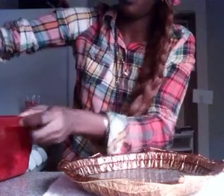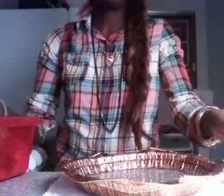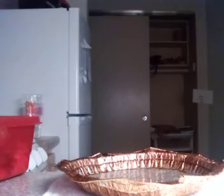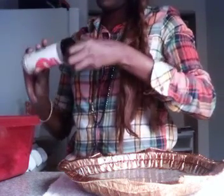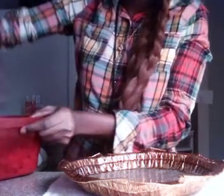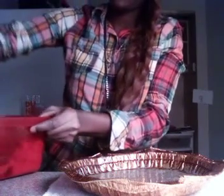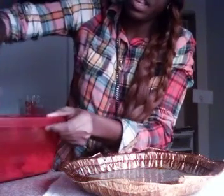After this is mixed all the way up, I'm going to add some adobo — just a sprinkle like this. That's all you need. When it's mixed up really, really good...